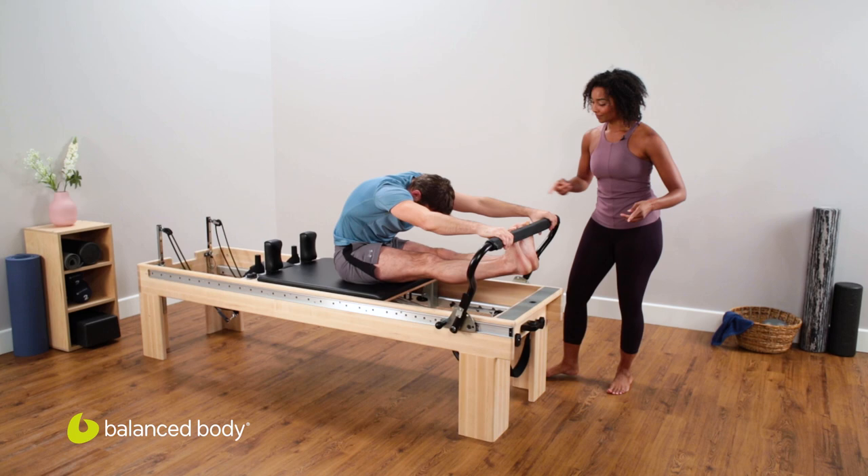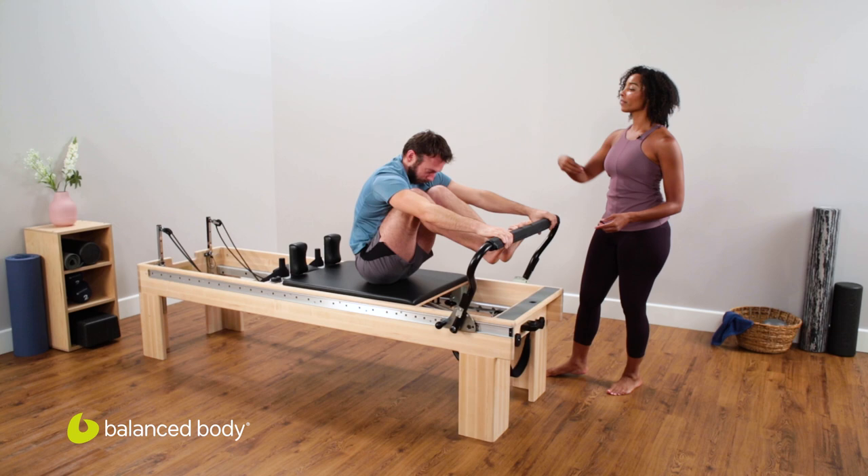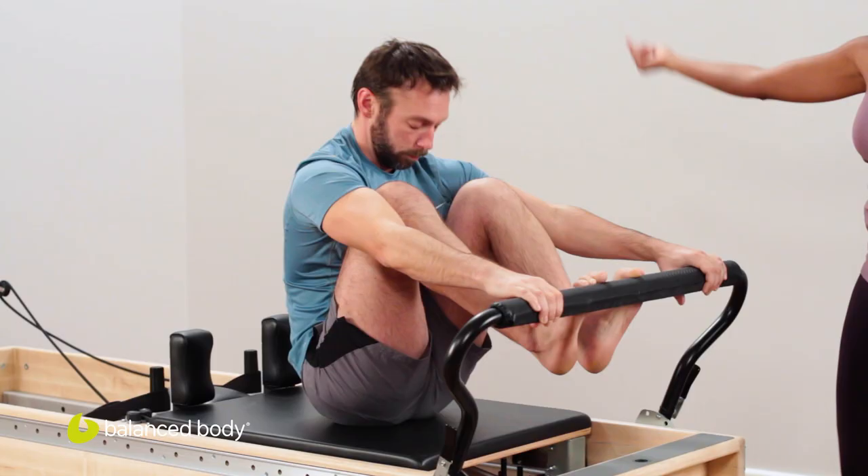Hold that stretch. Drop the heels under the bar for three, and lift. Here's two. Last one — beautiful. Hold that stretch and all the way out to straight legs. Pull those abs in, start to bend those knees, stack the spine up, all that energy out the crown of the head. You can open the heart if you've got the motion. Coming right back.